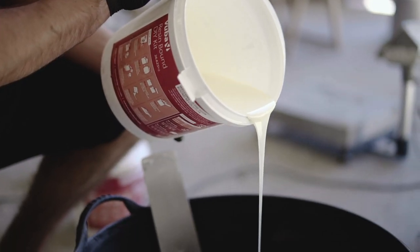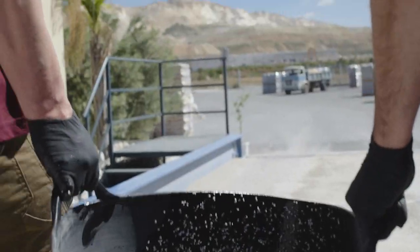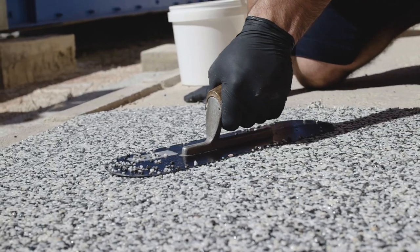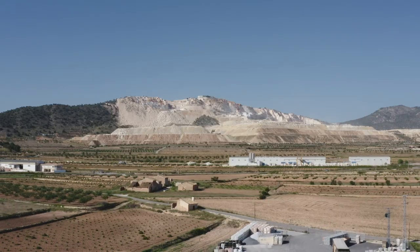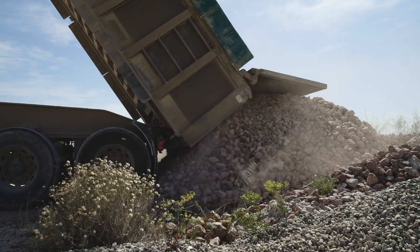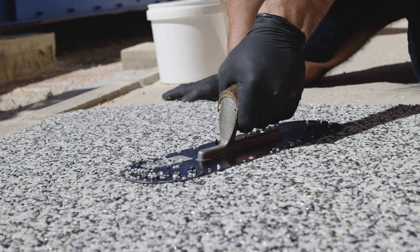Marblebound is mixed and applied using a similar methodology to resin bound surfacing. I've got two pieces of unprocessed marble in my hands here that come from Las Canteras, which you can see in the distance. This marble is quarried and sent to local factories to be used for floor tiles and worktops. The offcuts of that come to this factory and are processed into Marblebound.